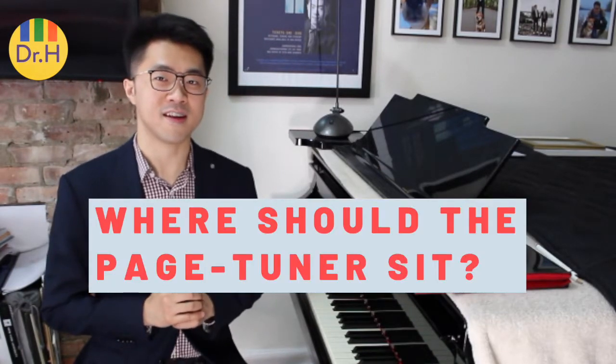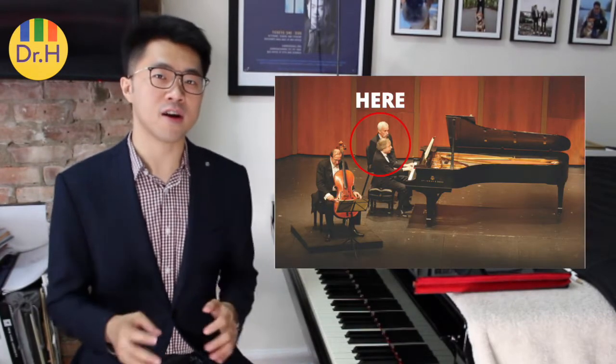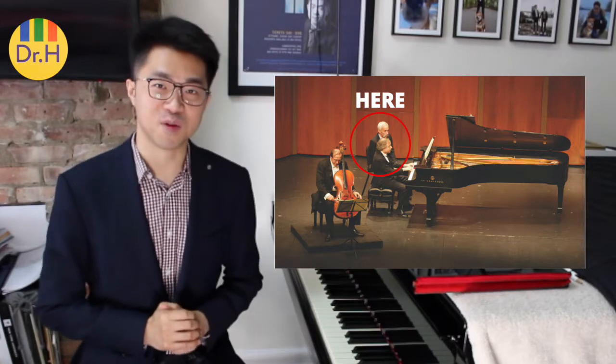Where should a page turner sit? A page turner usually sits on the left side and behind the pianist. Remember to sit back far enough so the pianist can have the space that he or she needs to play the piano, but do not sit too far that you can't see the music.